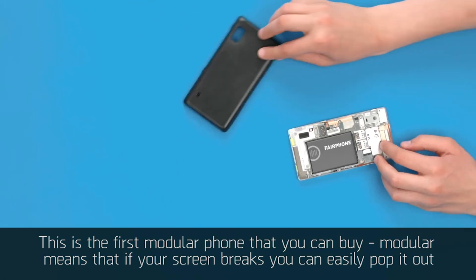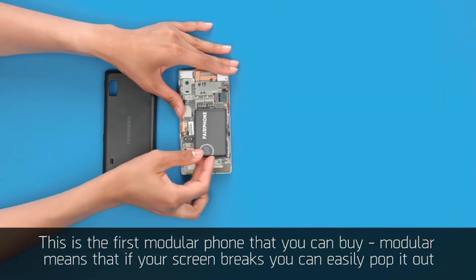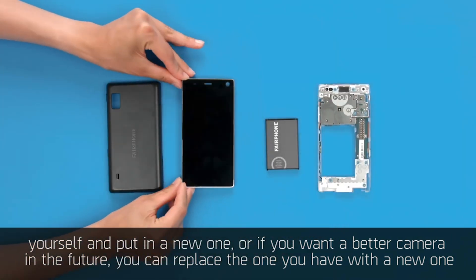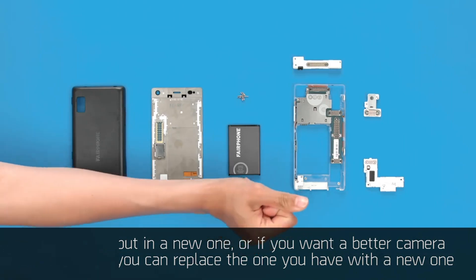This is the first modular phone that you can buy. Modular means that if your screen breaks you can easily pop it out yourself and put in a new one, or say if you want a better camera in the future you can replace the one you have with a new one.